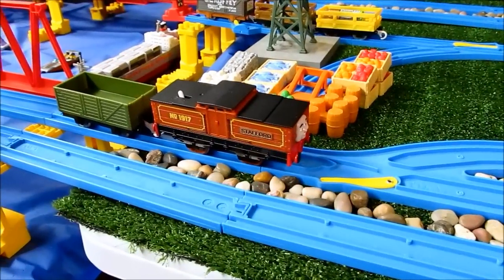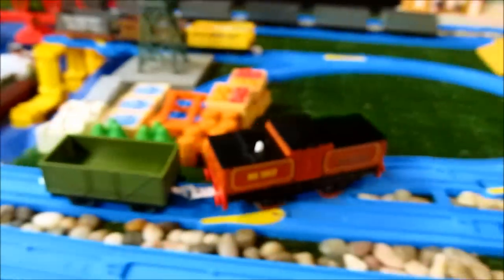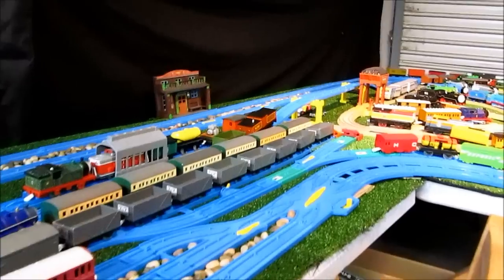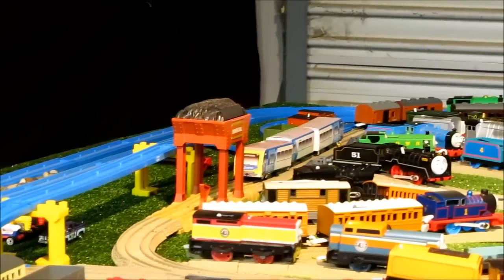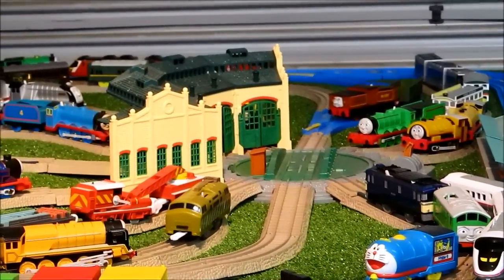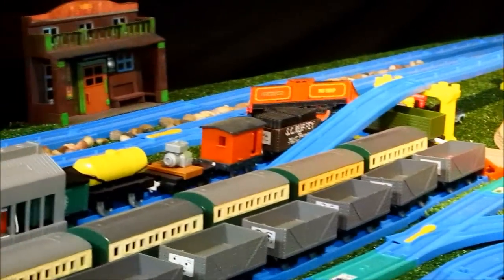Here is Trackmaster Stafford with the battery fitted on his first ever run. He is pulling the single truck that came with Victor and we'll be going on the inside track. He's silent, which is quite amazing because these drive units are generally quite whiny. He looks quite good although he is massively big — he still kind of looks like a box.